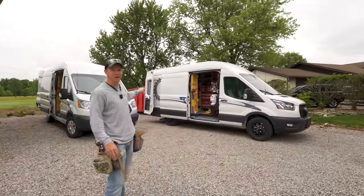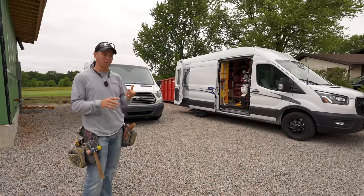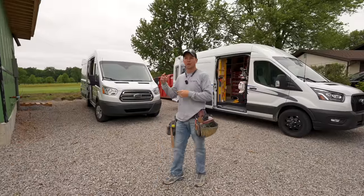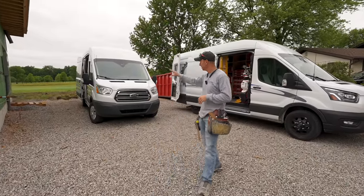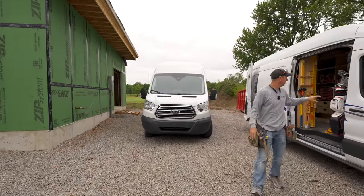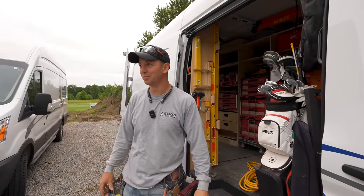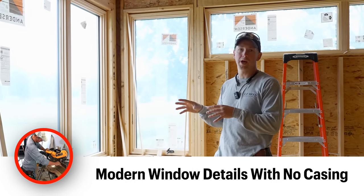I've got Paul here and we're doing our normal framing prep right before drywall, where we mark studs, plumb doors, stuff like that. But we also have to shim all the windows in this house because they all get drywall returns with this modern trim style. As you can see behind me we've got the golf course — unfortunately I do have the golf clubs on board today but they won't be getting any action since it's a private country club.